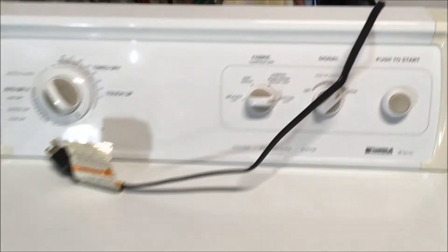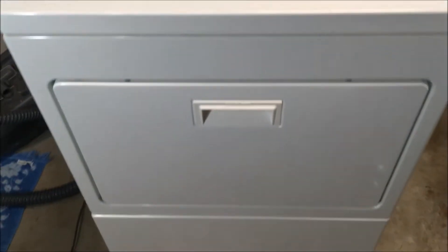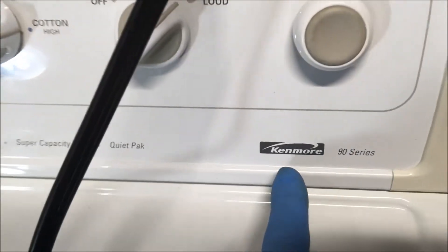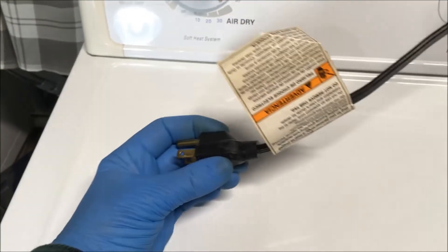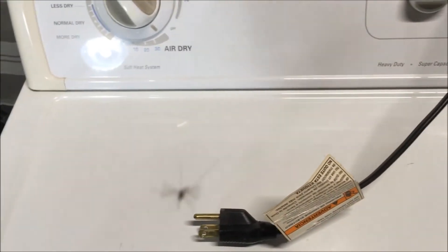I'm going to show you how to replace a motor in a Kenmore gas dryer. This is a Kenmore 90 series gas dryer. You want to unplug it before you start working on it and turn off the gas.